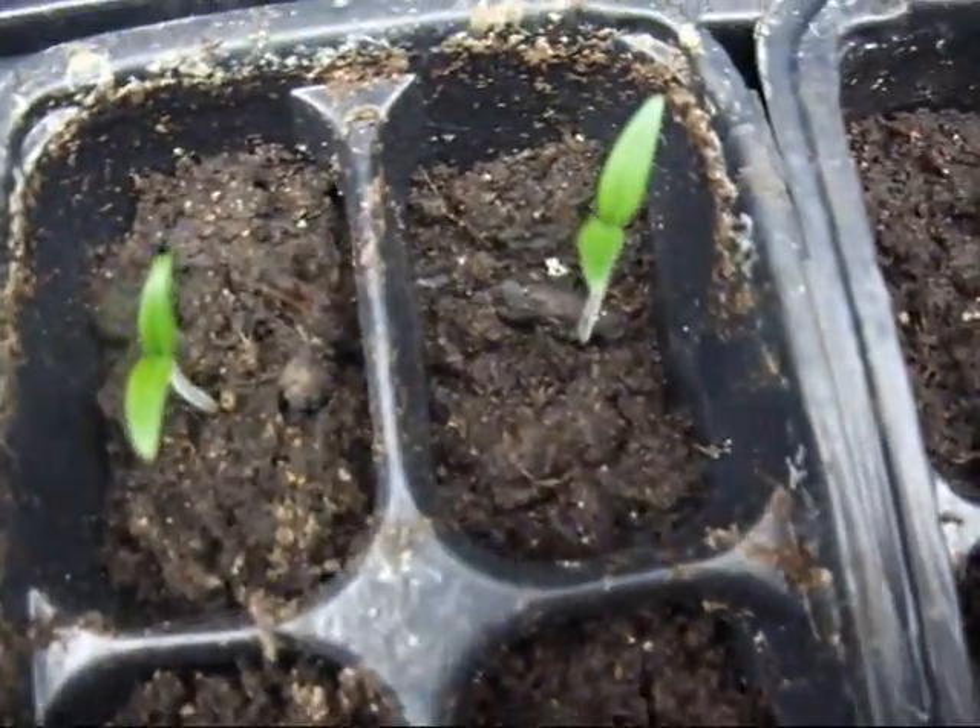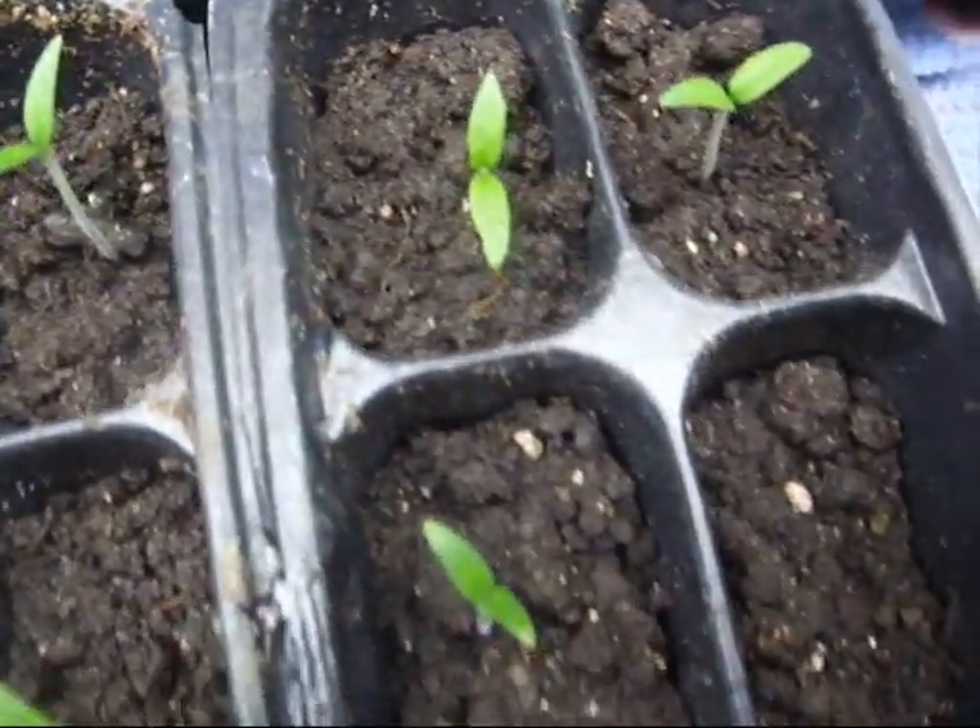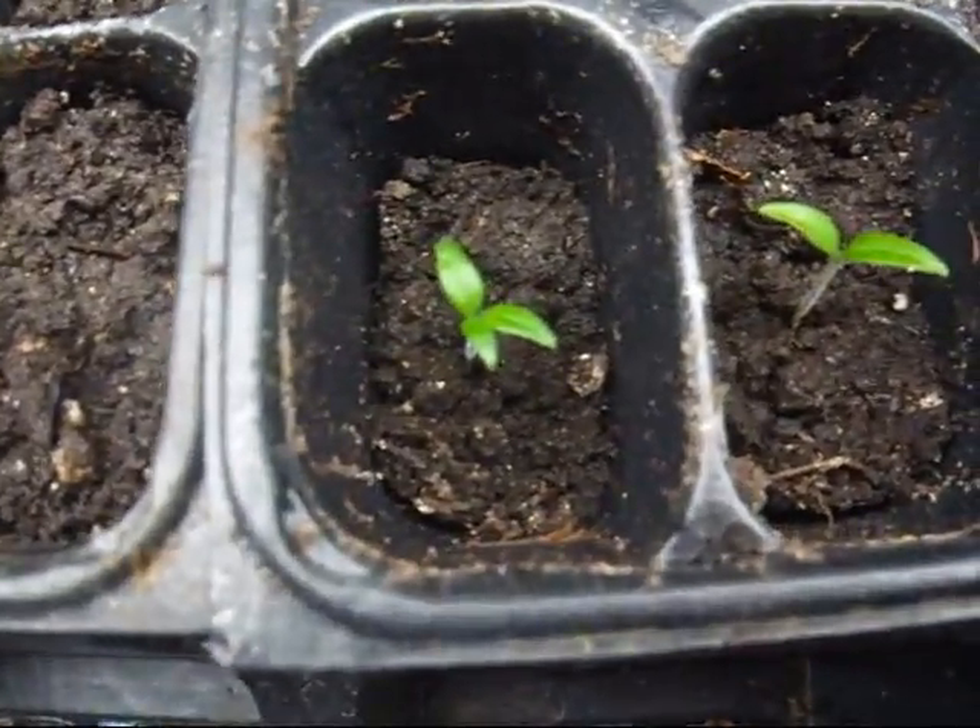Heirlooms generally don't have a problem with this. As you can see, all healthy. These are the mellow yellow. And that's the microtom.